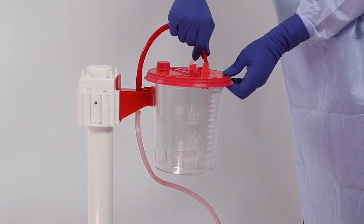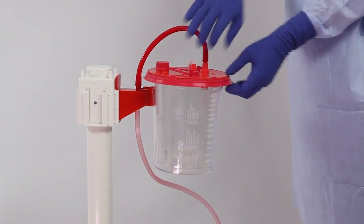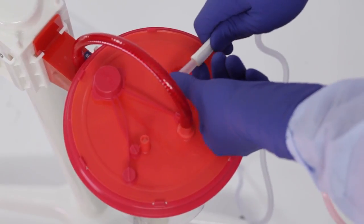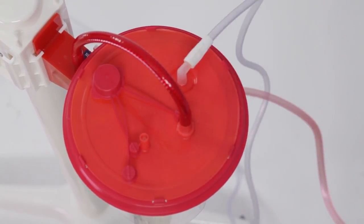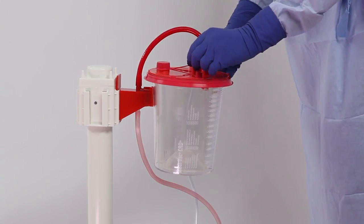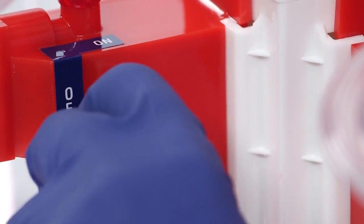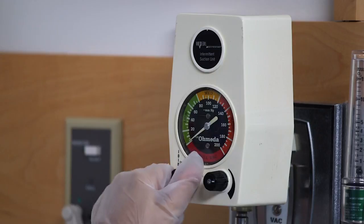Connect the red braided tube to the vacuum port using a push and twist motion. Attach the patient tube to the patient port. Verify that all connections are secure and that unused ports are capped. Turn suction on using the on-off valve on the mounting bracket or the regulator.